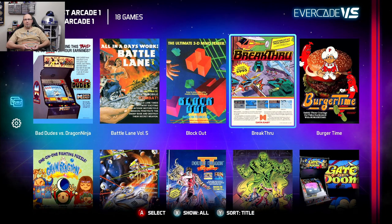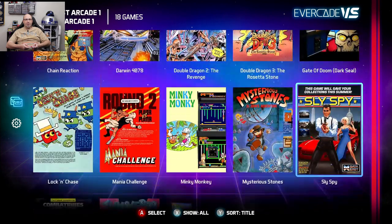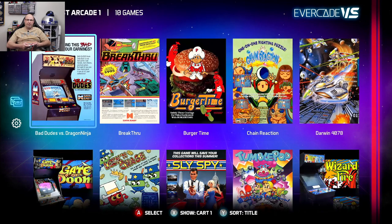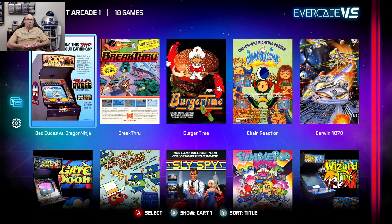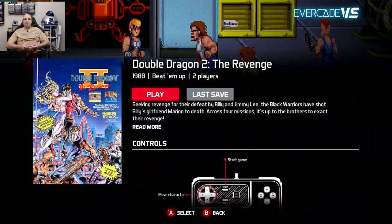The game list shows titles including Bad Dudes, Battle Lanes, Blockout, Breakthrough, and Burger Time. I like the fact that it's showing titles from both cartridges so I don't have to toggle back and forth. You can show all, cart one, or cart two — I like seeing all of them here at once.